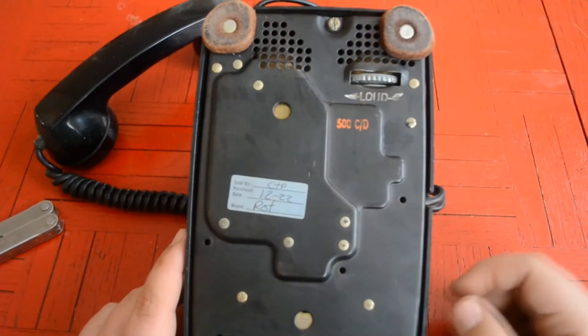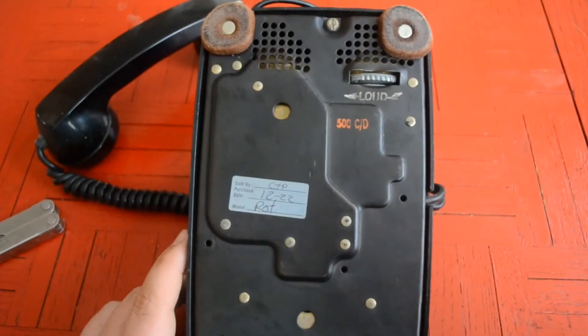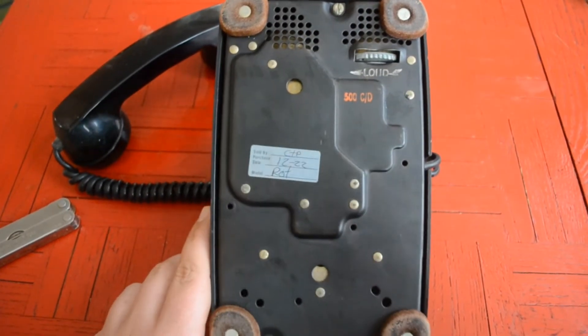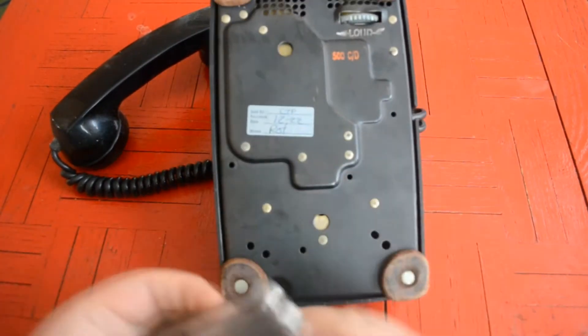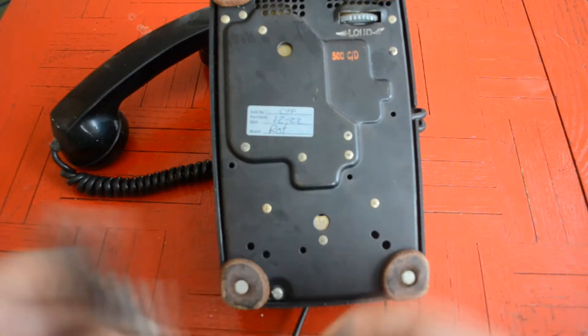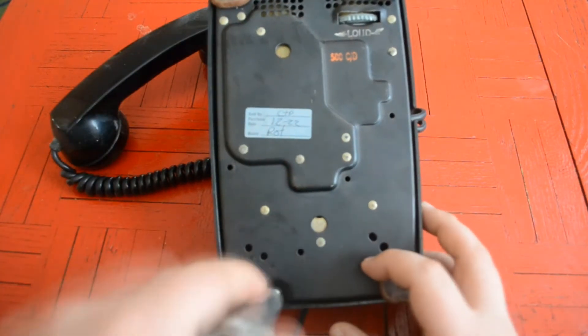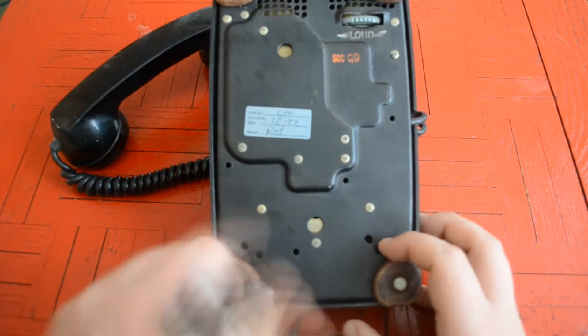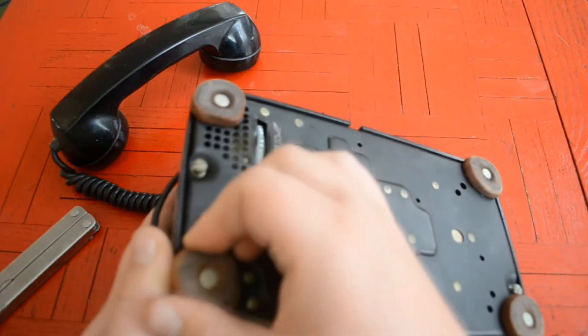There's a date when this was purchased but no year, so I guess that makes it hard to age. Anyway, let's go ahead and start taking this thing apart one screw at a time.